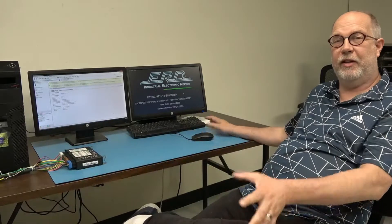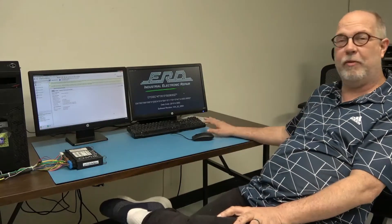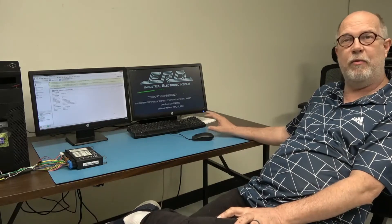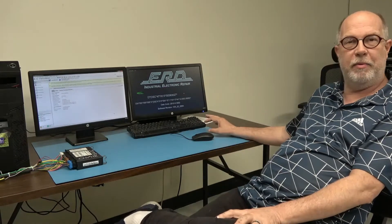Hey everyone, this is Glenn with ERD — the guy in the video. Today we're going to have a video about how we test these modules after they are repaired and rebuilt.